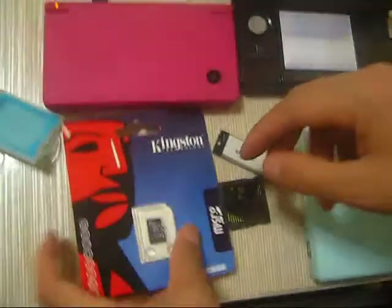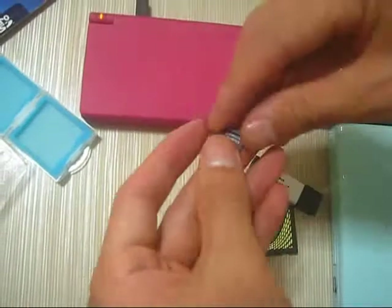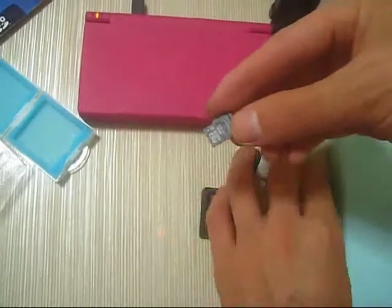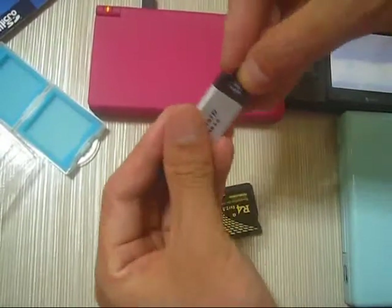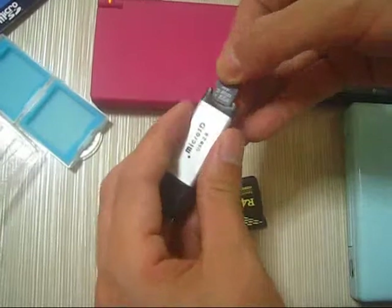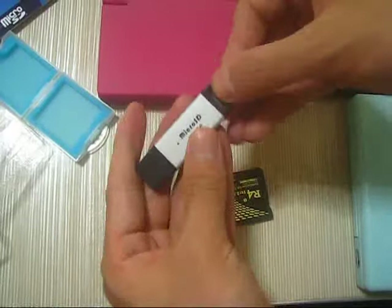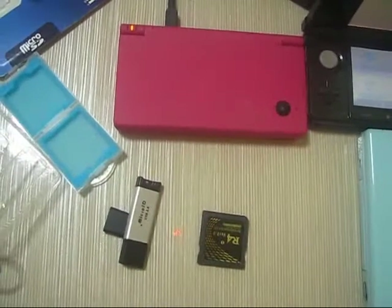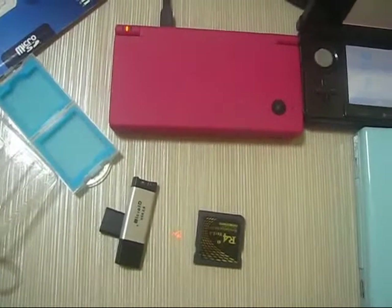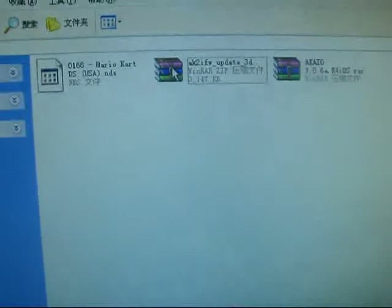Here is the memory card. This is a full GB card, but actually you can only use a 16 or 32 GB memory card. I'll find another USB adapter to connect to my computer.